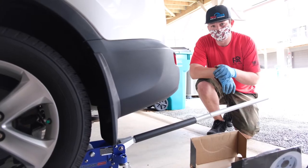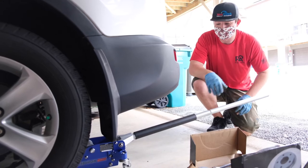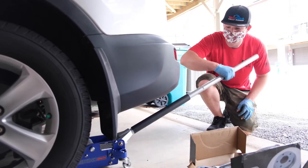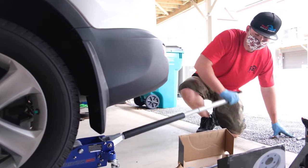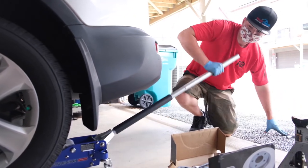The first step is to chop the front wheels, and then go ahead and use your jack on the lower control arm to raise the vehicle. Once you have the vehicle raised, you'll use your jack stand to support it.